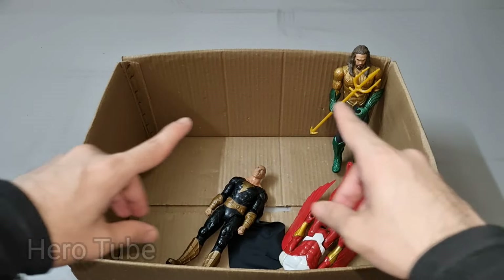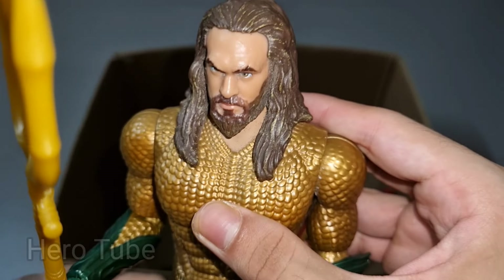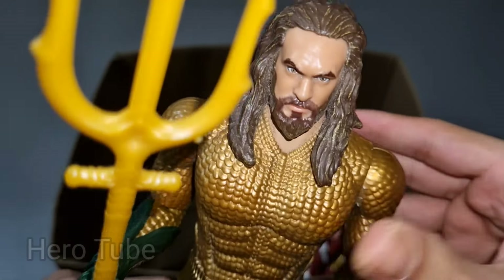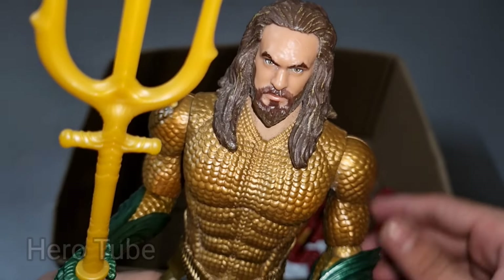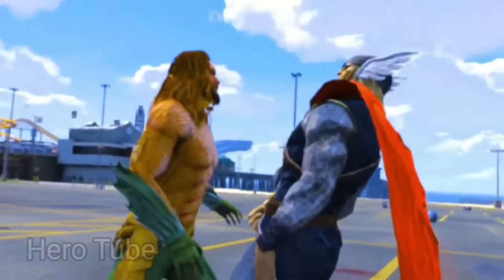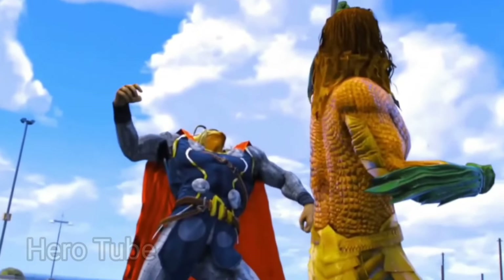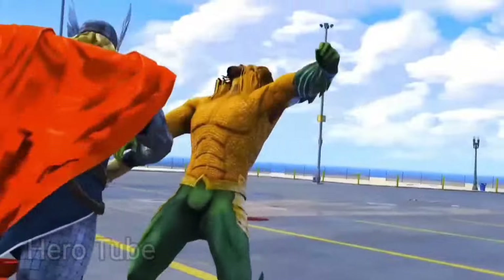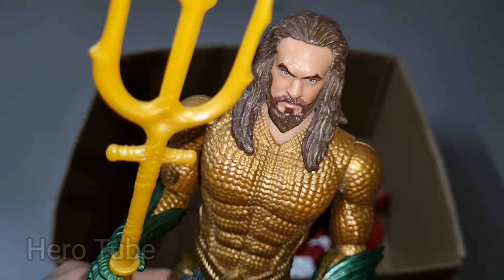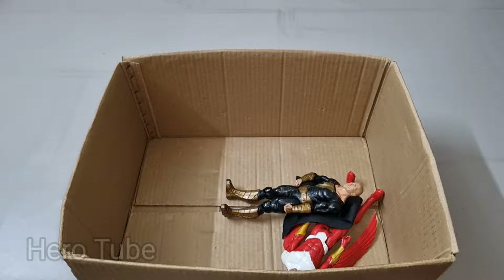Wow guys, look at this — so cool, the really cool fish-like suit superhero! There is a super cool ocean superhero, the golden and green suit superhero — super cool, this is Aquaman! The golden and black suit superhero, super cool — sharp weapon on his hands, ocean superhero Aquaman, really really cool! Check the next one!